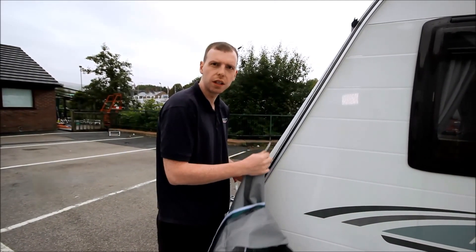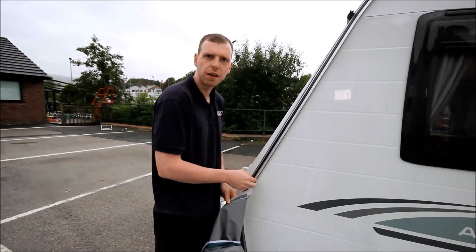Now we're going to thread the awning onto the caravan, making sure the rail is free from dirt and any damage.